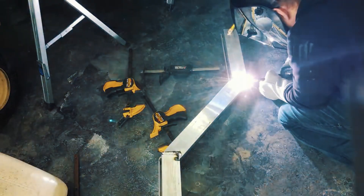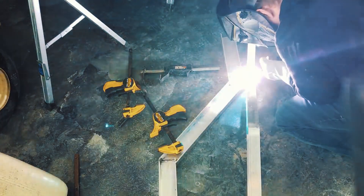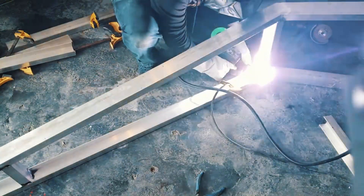We started by cutting out our aluminum parts and welded them together using a MiG-style spool gun. We designed the chassis to allow us to mount the steering system, rear drivetrain, and suspension.